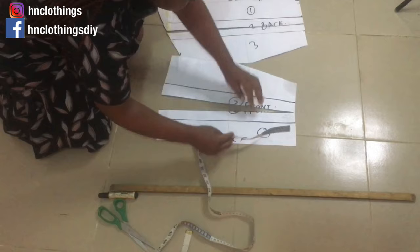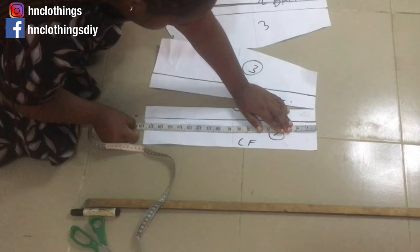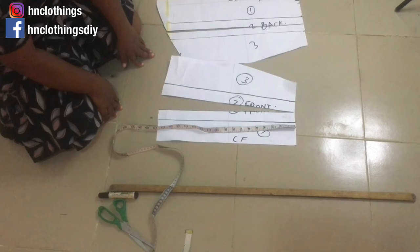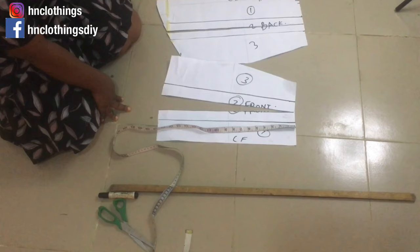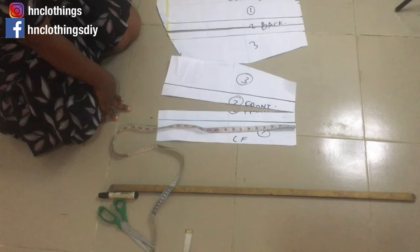For this front piece, from here to here I have about 17 and a half to 18 inches. So on the circle skirt pattern I'll just add about three inches extra — one inch will be for the hem. For the back, because I want that fishtail effect, I'm going to add about 10 inches extra for the back.